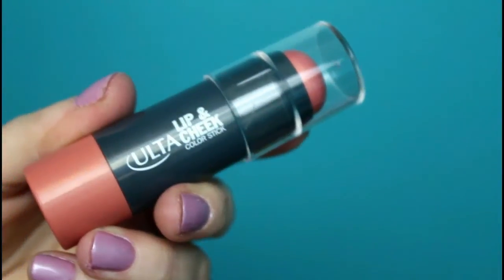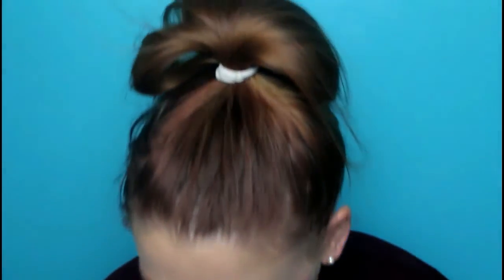Now moving on to the cheeks. This is the Ulta Lip and Cheek Color Stick in the color Peachy. I'm just going to apply it right to the cheeks and then go in with my EcoTools Complexion Blending Brush to blend it out. I like that! Then I'm going to take that same lip and cheek chubby and apply it to my lips.